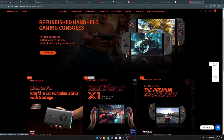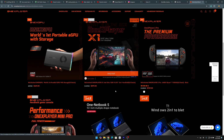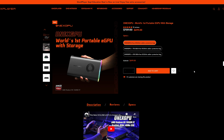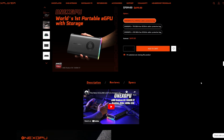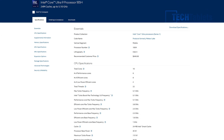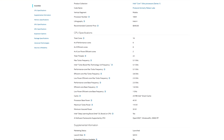OneXPlayer - you probably know them for their Windows gaming handheld PCs, but they do make mini PCs. This is the M1. It looks a lot like their external eGPUs, and it even supports one of those with OCuLink.